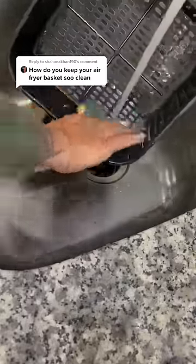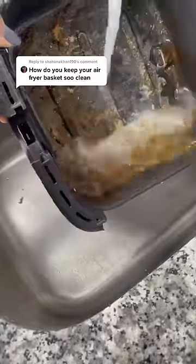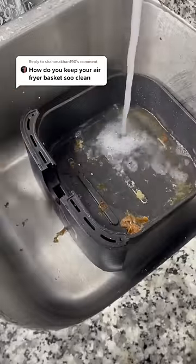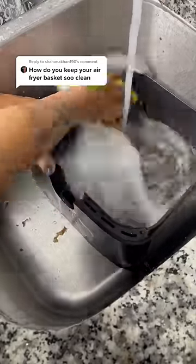That's it for the basket, then I move on to the really dirty side. This is obviously where all the grease and oil goes. I just give it a good rinse and then I go over with soap and my sponge and rinse, and that's it. I've never had to scrub or soak anything in this air fryer. It's so easy to clean.